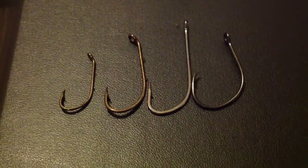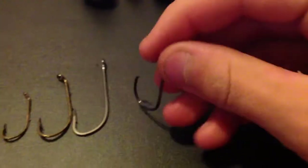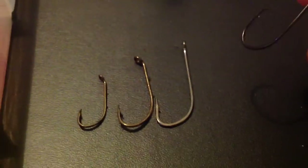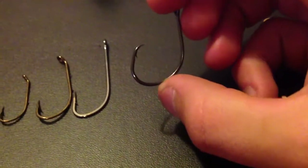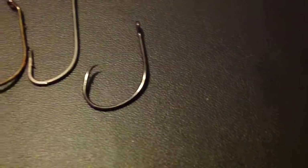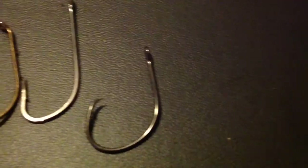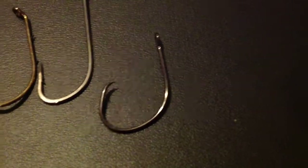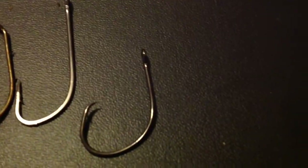I use them in different situations. I use circle hooks for bottom fishing usually, and J hooks generally for mid to top-water fishing — that's just my personal preference. The reason I like circle hooks for bottom fishing is because I use the sliding sinker rig or the three-way rig. I don't have to watch the rod tip constantly — I can just leave the circle hook and it will set itself automatically. That greatly improves the convenience of fishing with multiple rods.